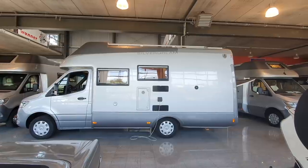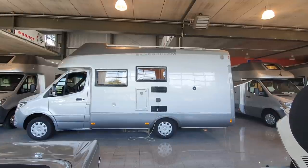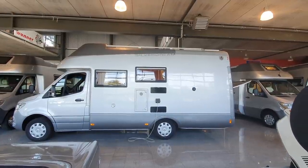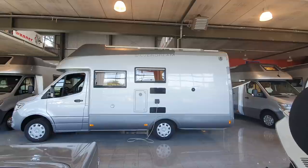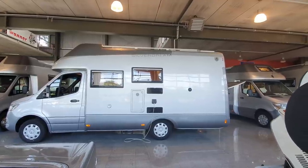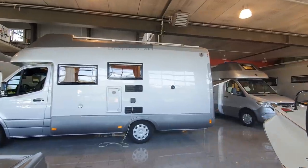Hello and welcome from Kirchheim in Germany, near Stuttgart. This is the showroom of Silver Dream, who make this rather nice model in front of me - the S690DB. That's the name of the vehicle, and you can see it's a monocoque shell.